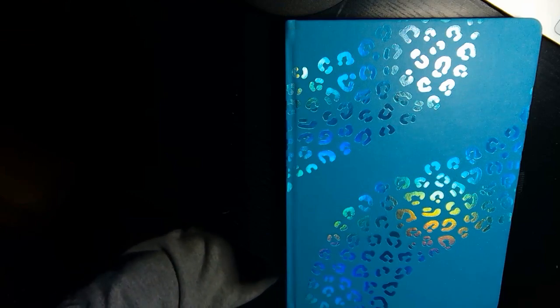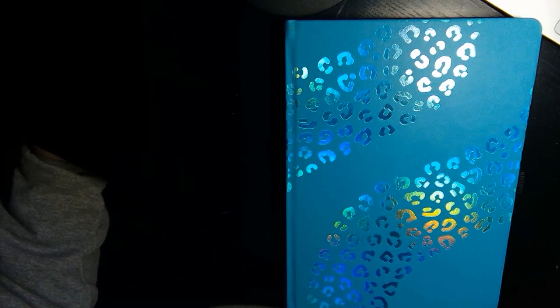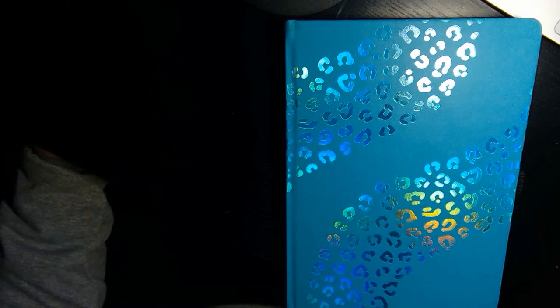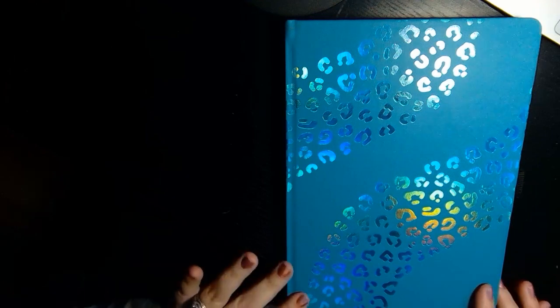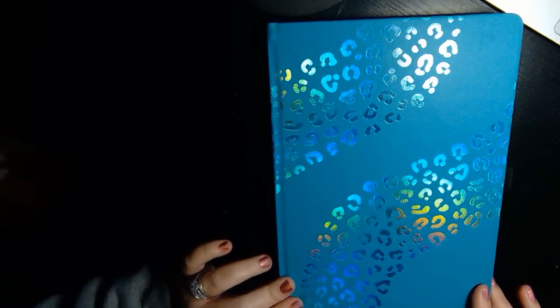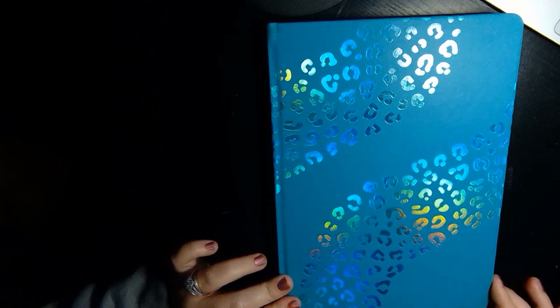Hey guys, it's Brittany back from the Bosh Blog and I am super excited to be back with you guys to show you my 2024 bullet journal setup. I got an Archer and Olive journal this year — it's a B5. A little bit late because I ordered the wrong one originally and had to wait until this came in after the new year, so I'm a little bit behind, but we are all caught up. I'm loving this iridescent leopard print and teal — it's like my favorite color. So win-win over here. Don't mind my dog, he's anxious.